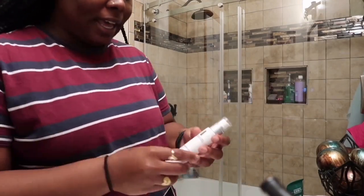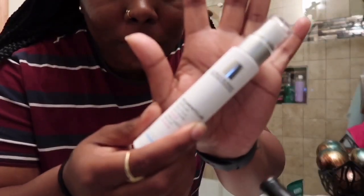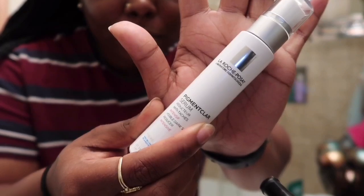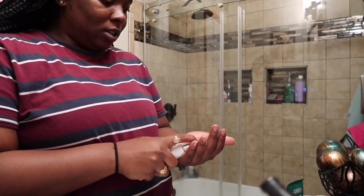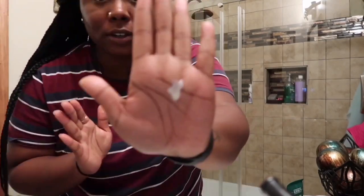This is another product I use as well. It's called Pigmentclar from La Roche-Posay and it helps with dark marks. I squeeze a little onto my finger and put it on my face. It smells good. And this is what my skin looks like before I go to bed. I also put on some Chapstick, Carmex, whatever you've got.